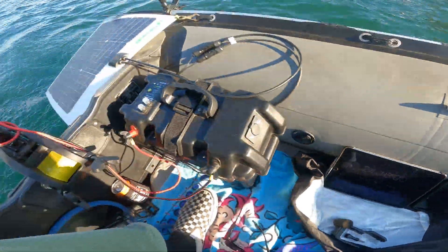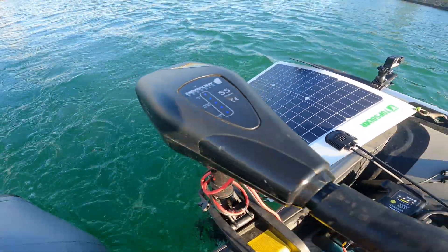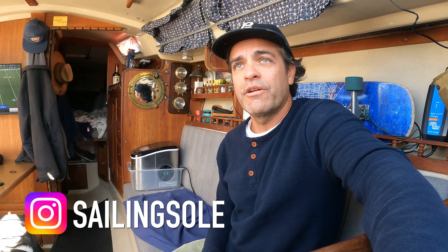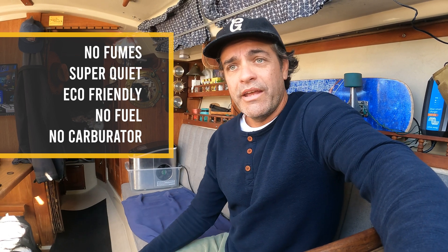Welcome to Sailing Soleil, my name is Andy. Today we're going to review the electric version of my dinghy. I have an Aleco 8.4 inflatable with an inflatable floor. I've used the electric setup here in the marina and even at Catalina — it works great. It's nice to have no fumes, it's super quiet, and it's eco-friendly.